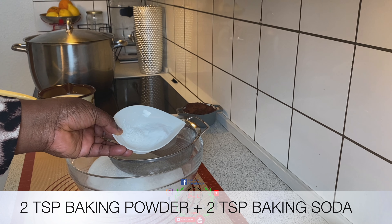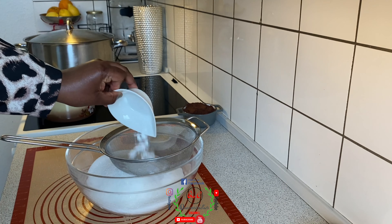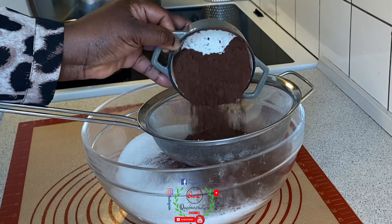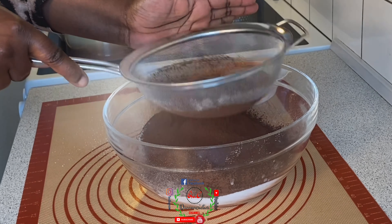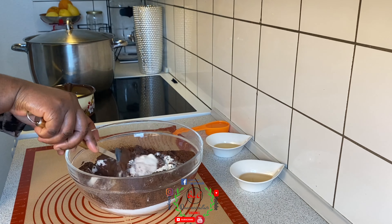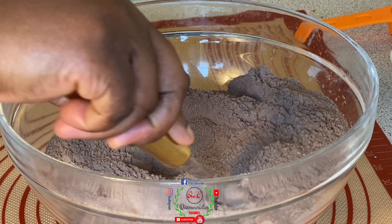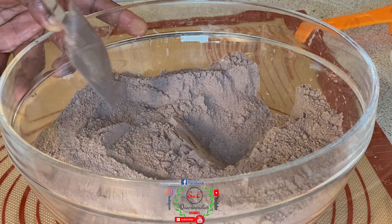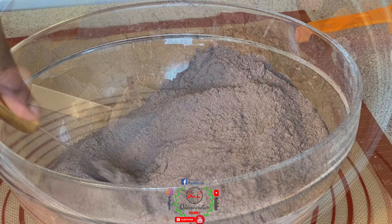The next ingredients are one teaspoon of salt, one teaspoon of vanilla powdered sugar, then the mixture of baking soda and baking powder — I am using two teaspoons of each. For this recipe I'll also be using one full cup of cocoa powder. Using my spatula, I'll give everything a gentle mix until the mixture is completely ready — when you can no longer see any traces of white ingredients and it has an even tone and appearance, it is perfectly ready.